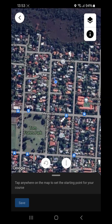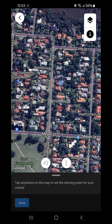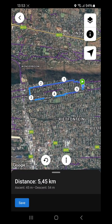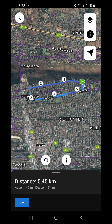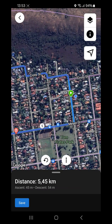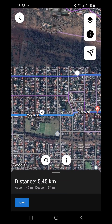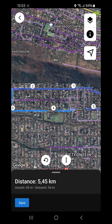It will take us to our current location. You're going to start by clicking somewhere on the map where you want your course to start. Let's start it right in front of the house and it will generate a course starting north. Because there's a mountain right to the north, it starts going north and then loops west. The distance created was 5.45 kilometers. Our ascent is 45 meters and our descent is 54 meters.